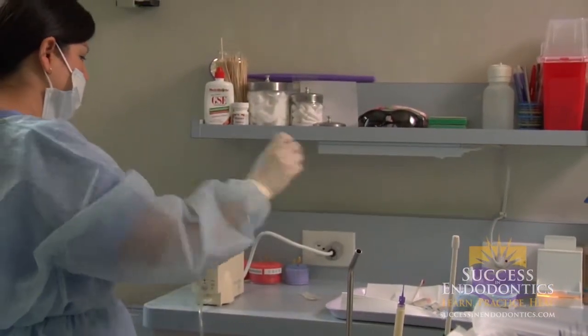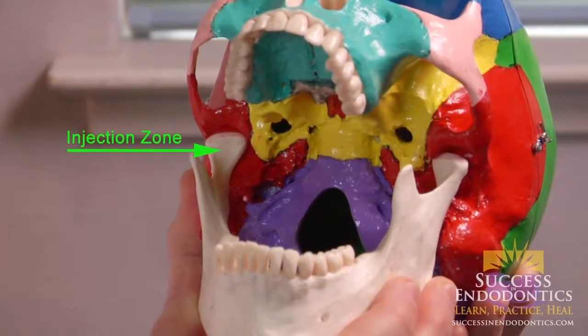The Gow-Gates injection was first developed by an Australian dentist in the 1970s, Dr. Gow-Gates. What he advocated was taking a needle and inserting it to a higher region than we normally give our mandibular blocks.